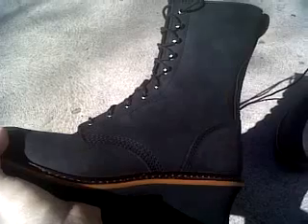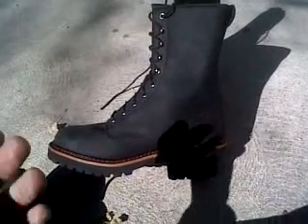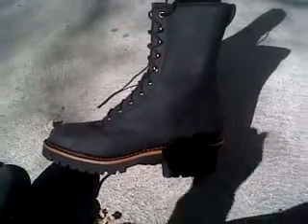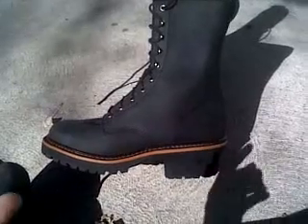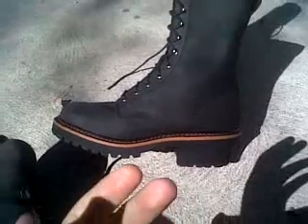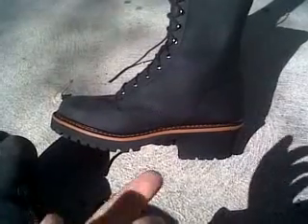I think it was a good deal. I did some research in my limited amount of time and hadn't found much, to be honest. I asked the guy at the store if he knew anything about them. He said the people who run this company broke off from two other companies — one's Carolina, and the other one I can't remember if it was Bates or Danner.